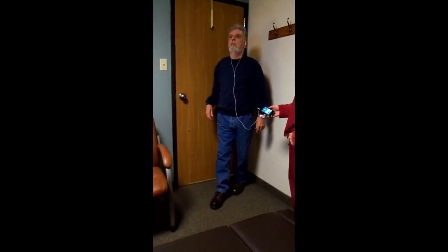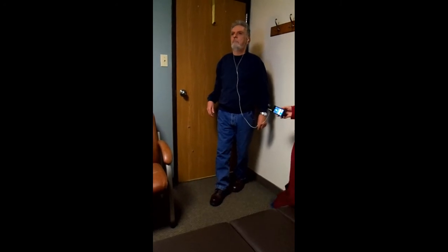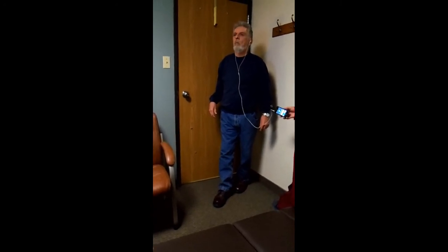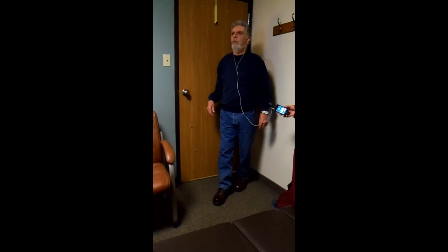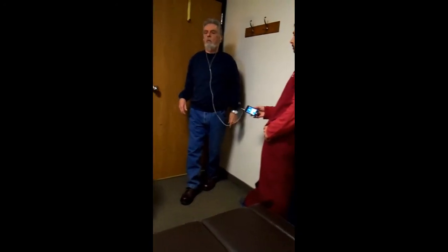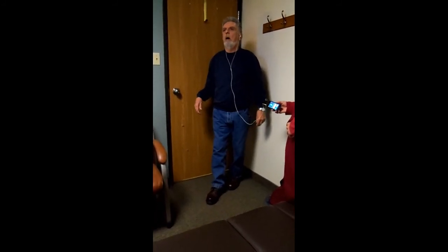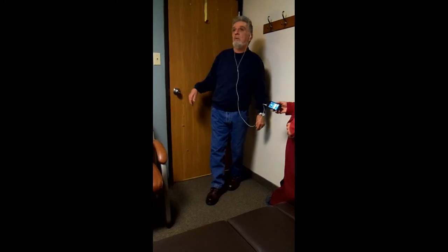So what are you feeling with the beeping, Jer? I mean, obviously it really just tunes you in to your balance. I don't know what I feel. It's just easier for you to stand there. Yeah, it's easier to stand. Do you feel any extra sensations in the legs? Like vitality, strength? Yeah, I feel more muscles. I'm using more muscles.